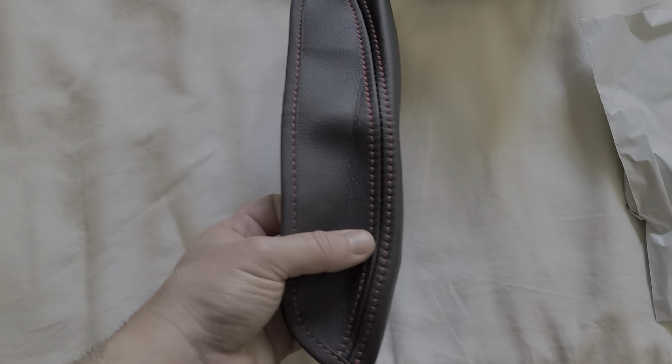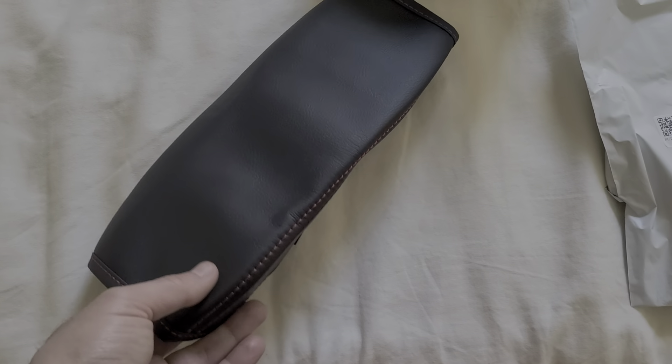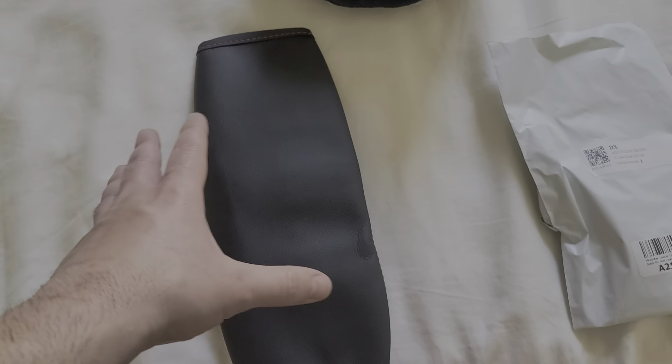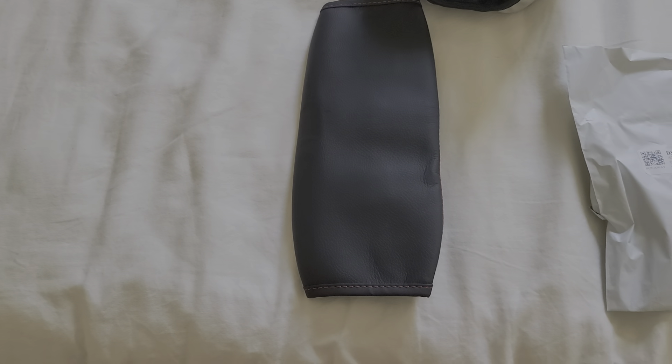In my opinion, I like that it has the sides, it's much larger than usual, I like that it has Velcro, it's very nice looking, and it has the red stitching as well. But there's no padding whatsoever, so if you are putting your elbow to it, it's not really the best.